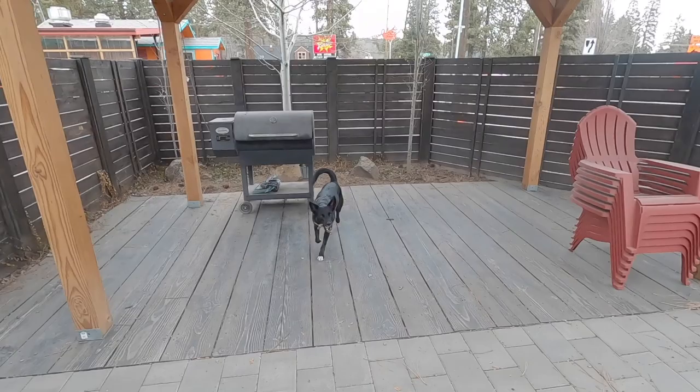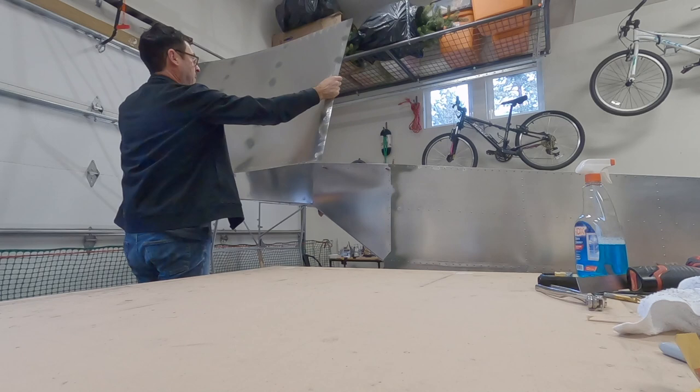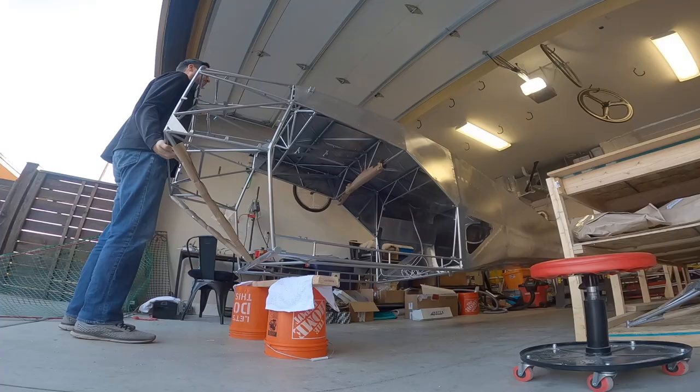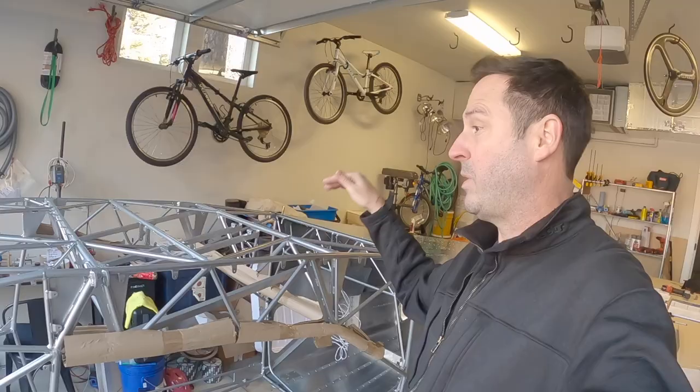The side skin's on, so it's time to put the belly skins on. The next step is to obviously finish clecoing the top and then work on spacers on the top. I hit the bottom.